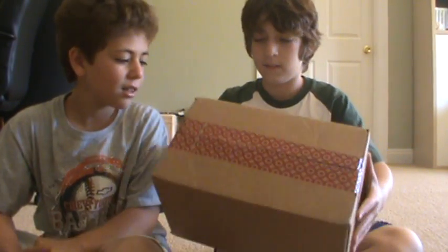Hey, this is the Lego Brother Reviews here. I'm Ryan, and I'm Kevin. Today we are doing our first We Got a Package, and this package we received from Target. Let's open this thing up.